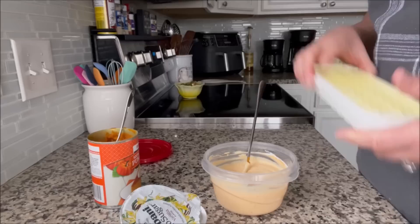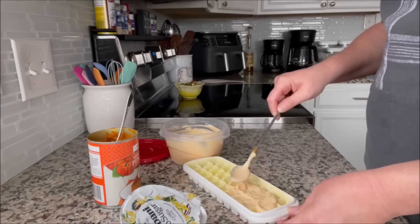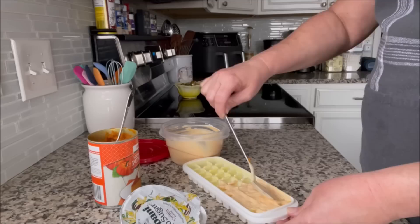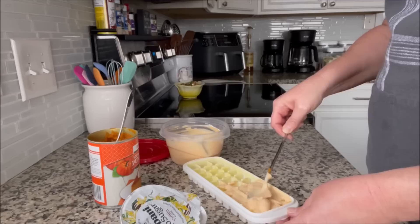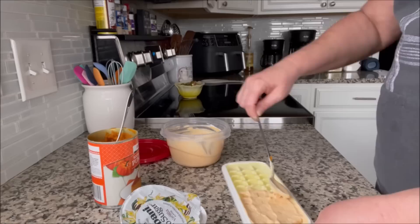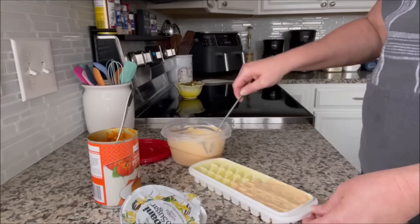I guess I should show you putting it into the ice cube tray. Since it's thick, you want to kind of put a blob on there and push it into the little squares. Then once I get it all the way filled, I kind of go over the top and smooth it out, so it's a little bit easier when they're frozen to get them out. Let me finish filling this up and we'll get them frozen.